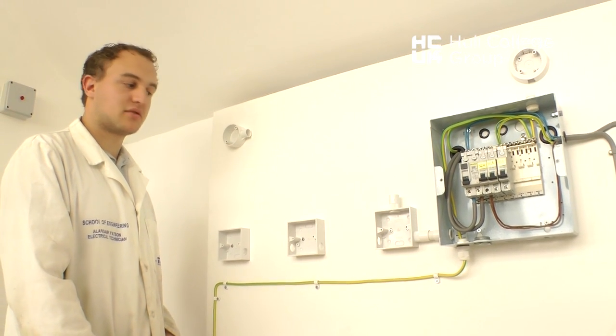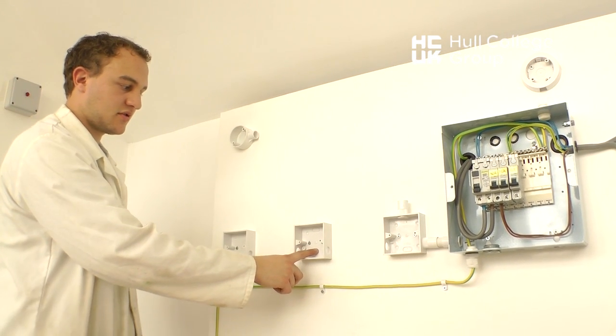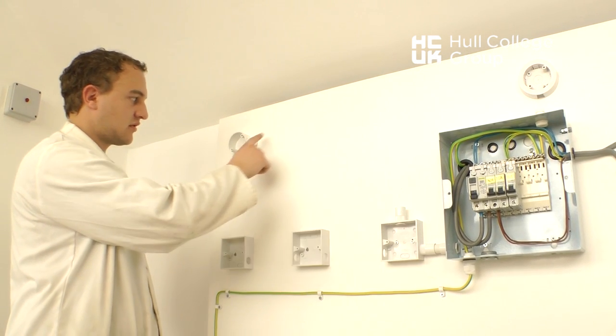The conduit will be installed from the first two-way to the intermediate to the final two-way, and from the first two-way to the light, incorporating a 90 degree bend.